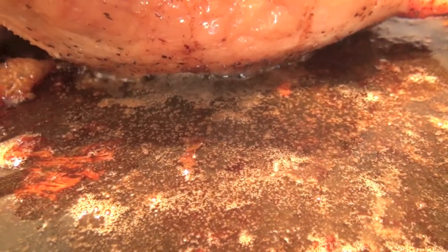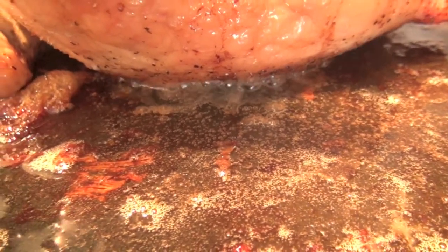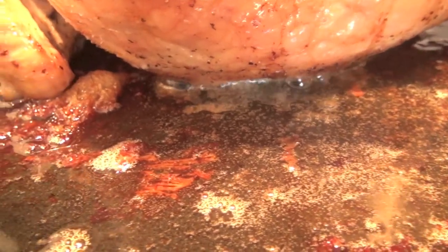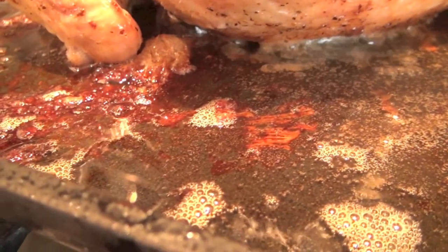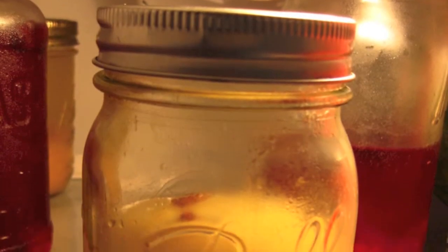Now, one of the things that's wonderful to do is to take the liquids as opposed to just the solids, pour them out, and drain through a colander of some type — a fine sieve — into a jar.